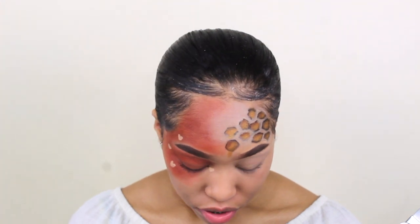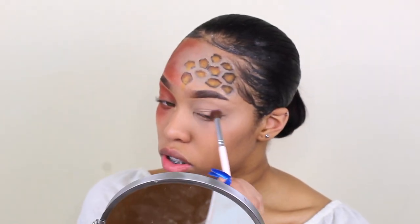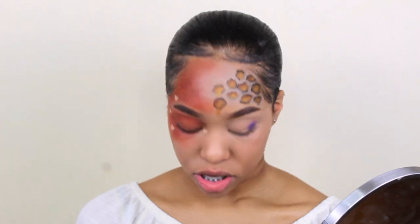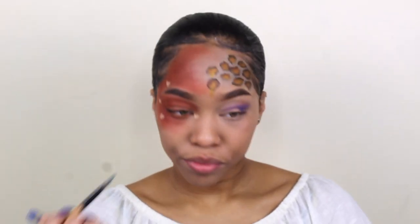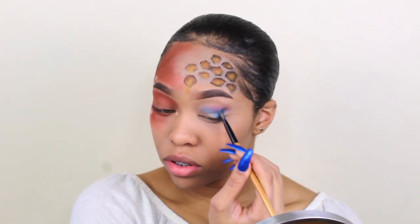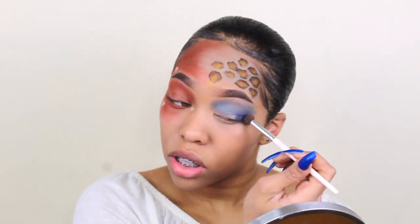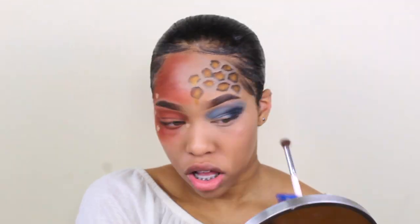And now we're going to add it and see if it turns out good. He has like a dark inner crease and then it gets lighter, so we're going to go in with this. This looks purple — oh my gosh. Let's fix it up. There — if you mix it, it looks blue. And now we're just going to take some concealer and fix it up.